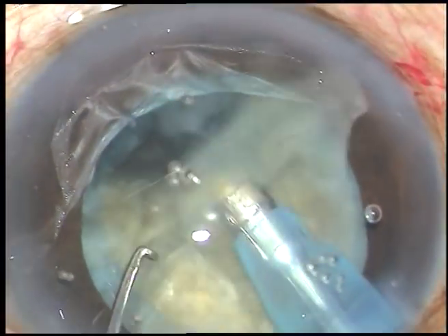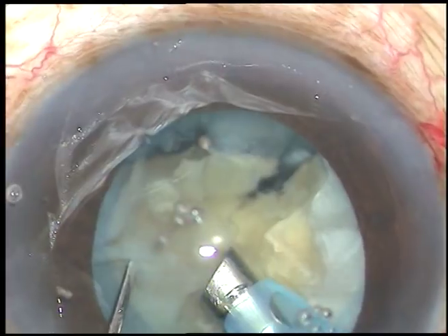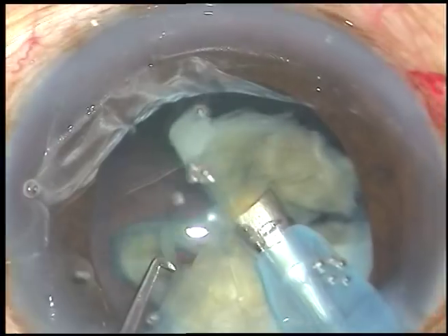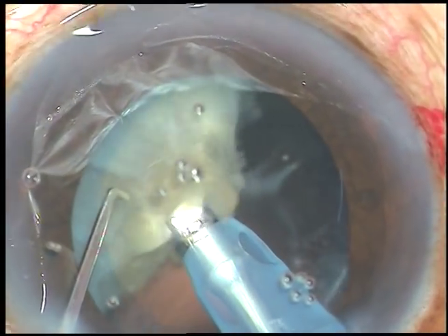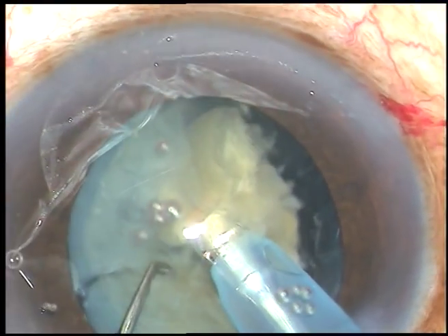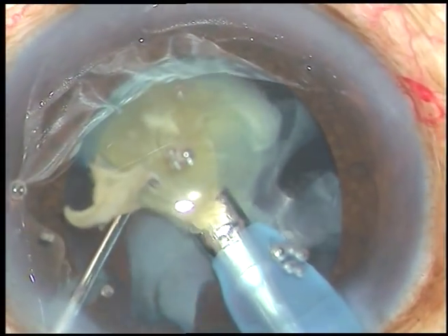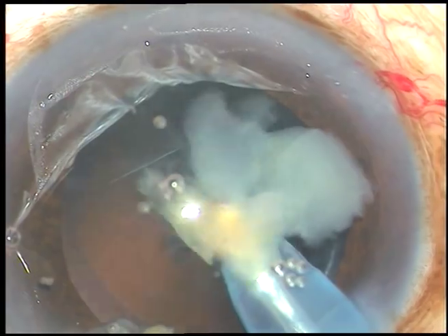Now, each fragment is emulsified and removed. Dear colleagues, this is a very economical machine — you can use any machine, even the Appasamy Galaxy Pro, AMOS Compact, or Laureate. Whatever machine you use, if you raise your competence to another level, you can do very safe, very fast surgery. Once you become competent, you automatically do fast surgery and don't waste time in the anterior chamber. Endothelial cell loss becomes minimal and it becomes a very good surgery.